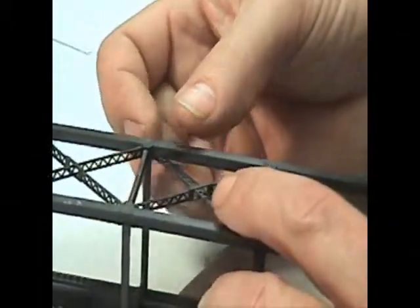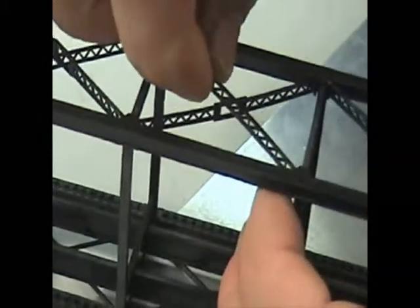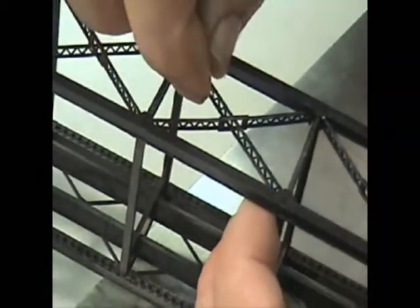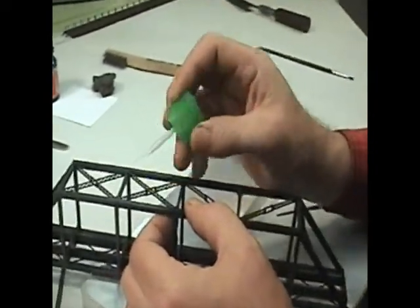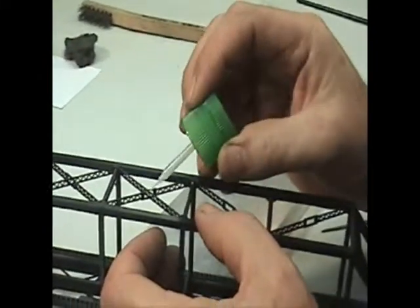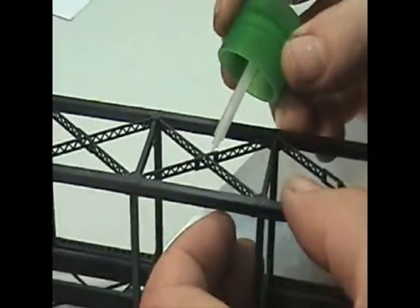Slide them in flat, like the instructions say, and rotate the whole piece upright. Glue the same way — glue here, glue here, and glue in the middle, top and bottom.